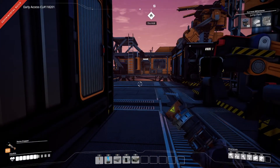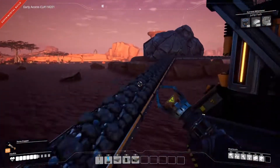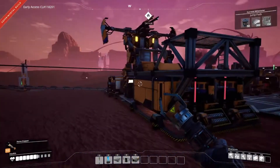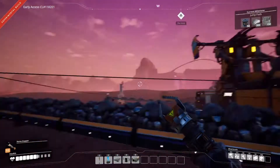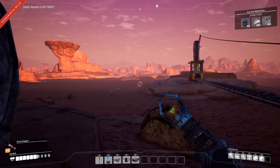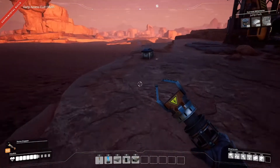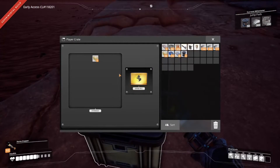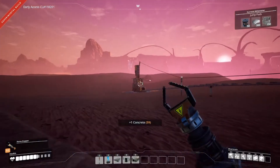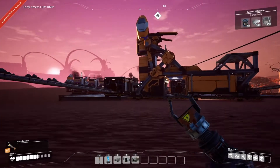G'day guys, Asma here and welcome back to Satisfactory. So I've done a little bit of work in between episodes and I've moved the hub over here - it used to be just over there where the cursor is. Yeah, one concrete - so now everything's here, I've moved things around to make things look a little bit better.